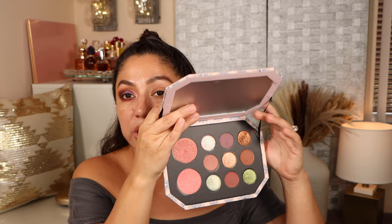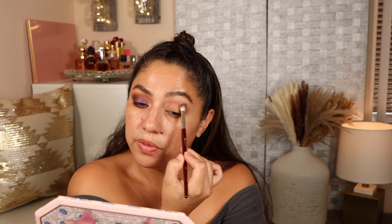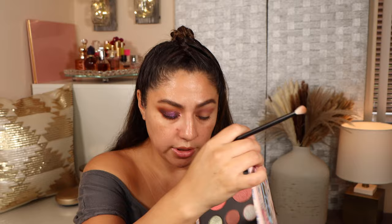I'm going to do this eye with you right now, and then do the rest of my face. When I'm ready to apply blushes, I want to apply them on camera so you can see them in action. Taking this shade and adding it to my crease, starting in the outer corner and bringing it in a third of the way. Now I'm taking this purple shade and adding it to the inner part of my crease.